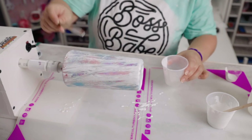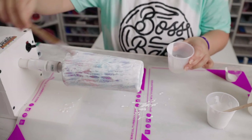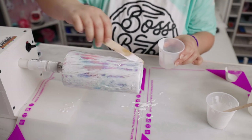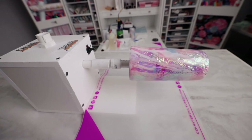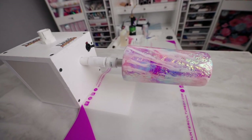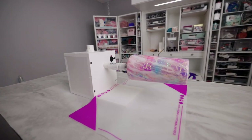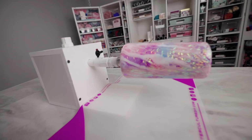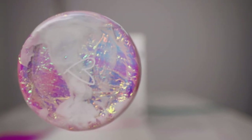Your next step is to let this dry for about two hours. You can lightly sand if you have some rough spots and apply another coat of epoxy. Thanks for joining us, and thank you Mom for being a special guest! Be sure to give the video a thumbs up, subscribe to the channel for more videos, and we will see you next time.